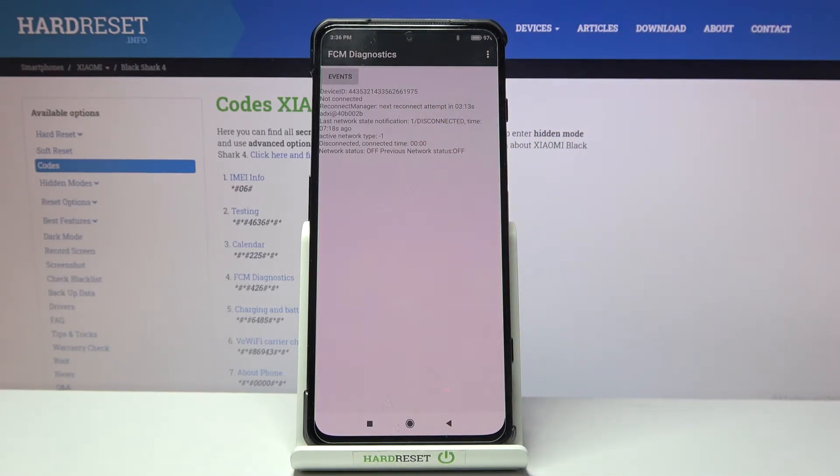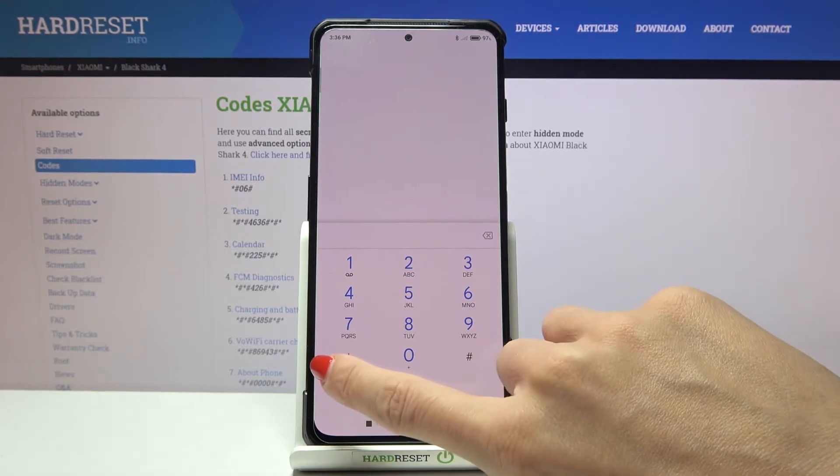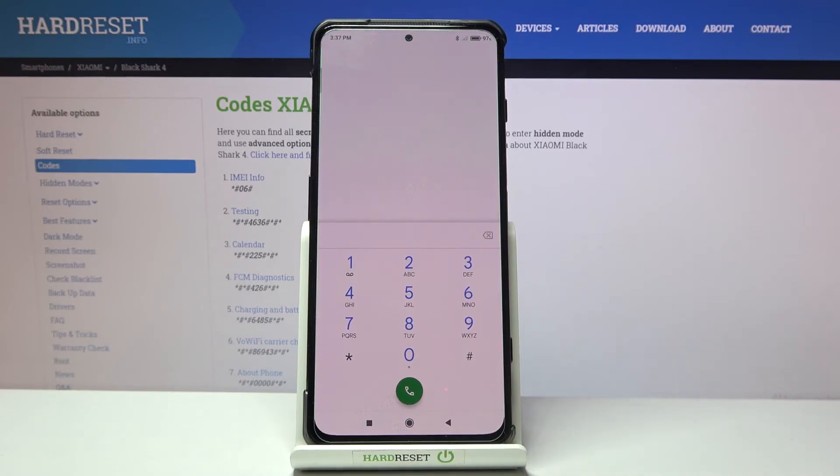Another code will open the calendar info — enter *#*#225#*#*. Here you can check all the event celebrations that are in all your calendars, including this device's calendar, Google Calendar, and your iCloud calendar. Just enter this code to be provided with all upcoming events.